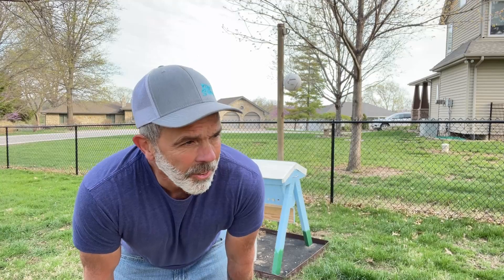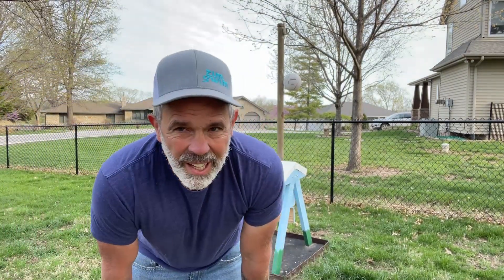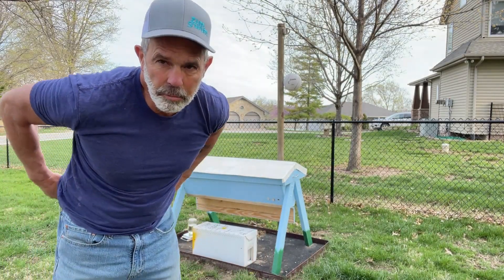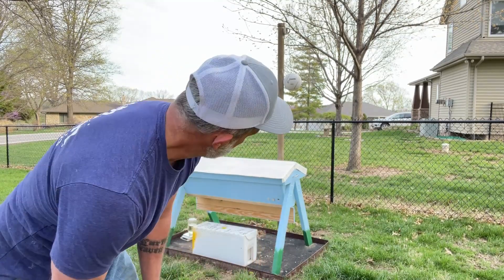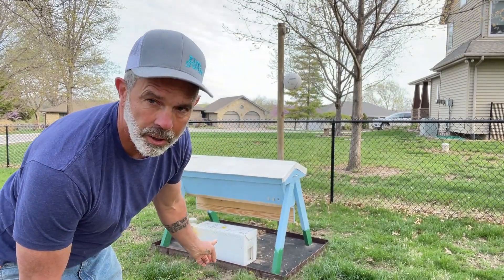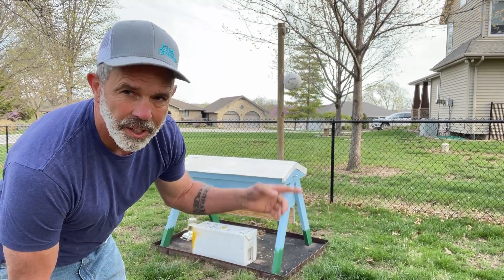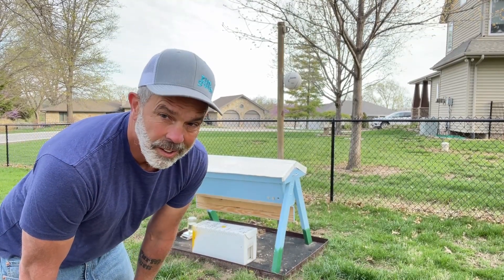Let's talk about another adventure. My daughter and I have decided that we want to begin beekeeping. Over this last winter, we built what's called a top-bar hive. And yesterday, we purchased our first nook of bees. A nook will include four or five frames, a queen, and a whole bunch of bees. Today we're going to take the bees from the nook that I purchased and introduce them to the hive. They've been sitting for a day now to get acclimated to where they're going to live, and today we're going to transfer them. Here it goes.